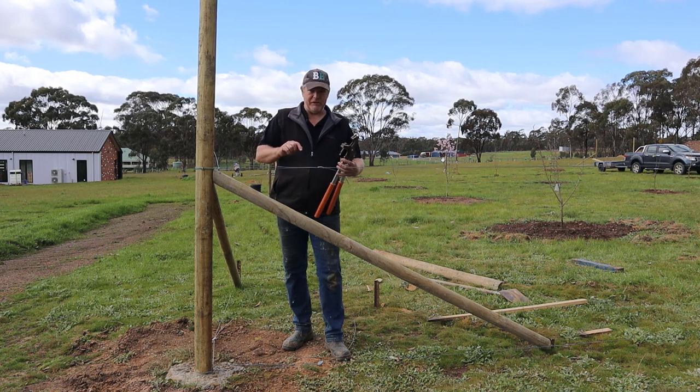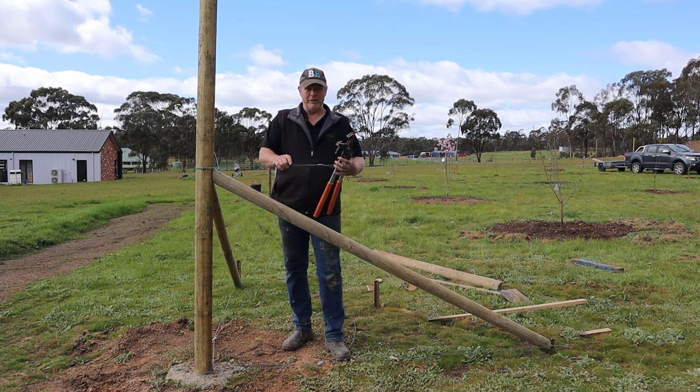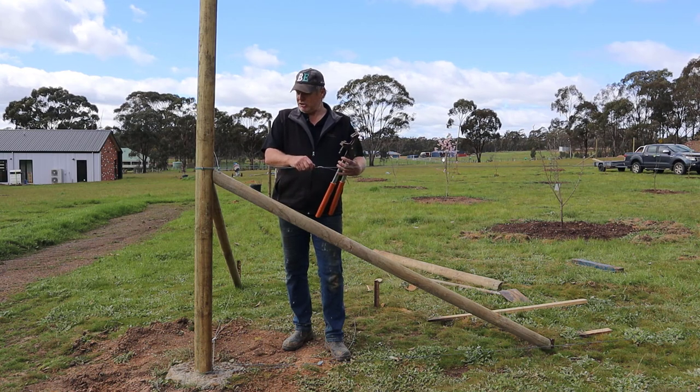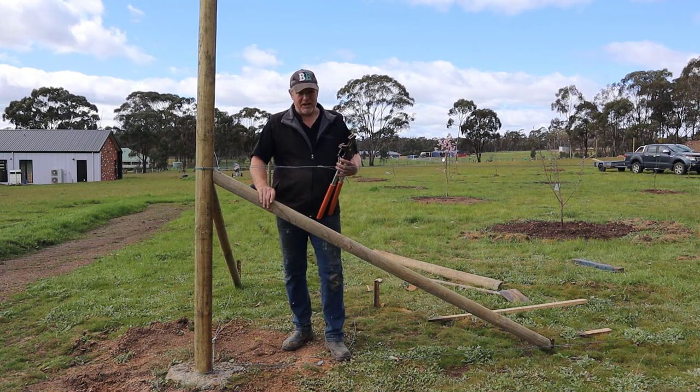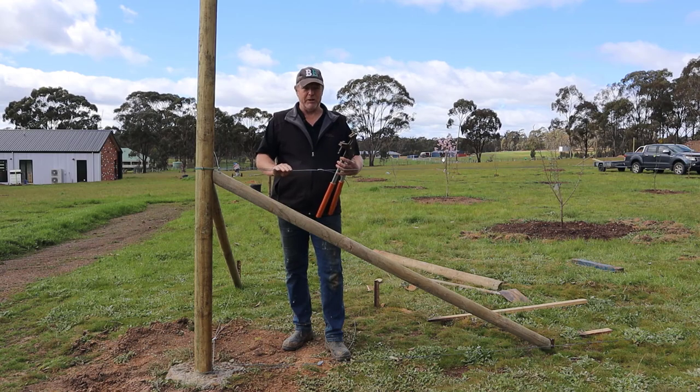The next part of the process is to tension these wires, which will be top and bottom of the fence. This is high tensile wire — it's able to withstand high tension and will support the fence and hold it in the right position. That's the reason why we've got these stays here, because it's going to put a lot of pressure on the fence posts and we don't want them buckling left and right with the pressure.